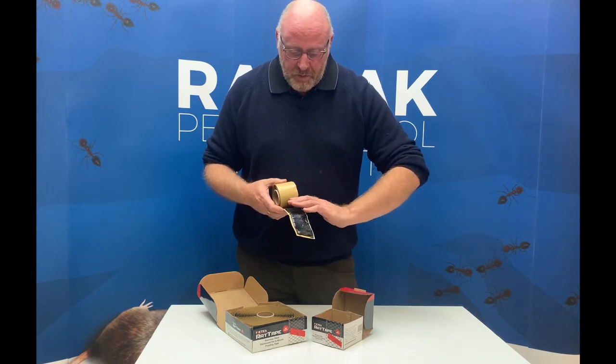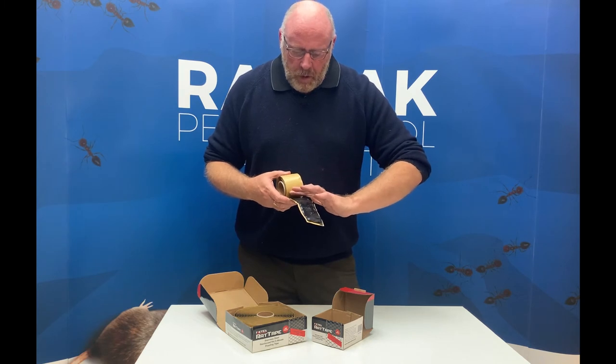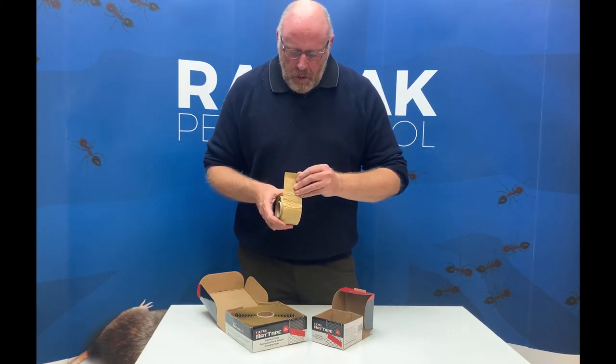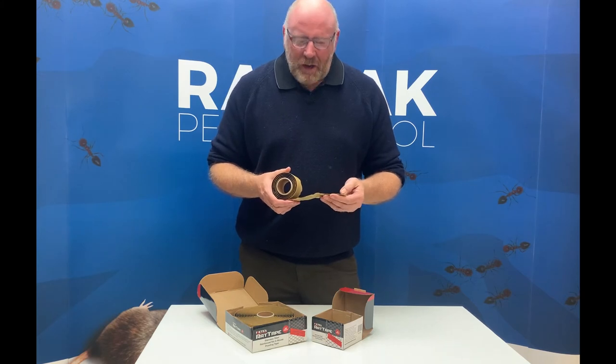You can bend it, mold it, and form it to suit. With the appropriate paint it can actually be painted over, so it doesn't necessarily have to leave a black finish — if you wanted to put it on a white surface it can be covered over and so on.